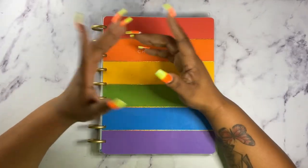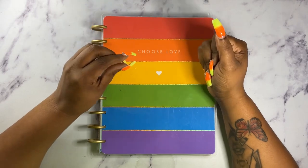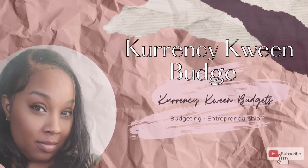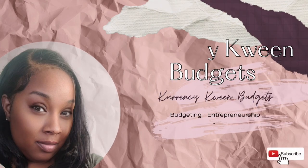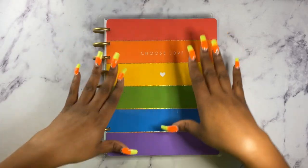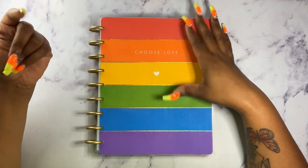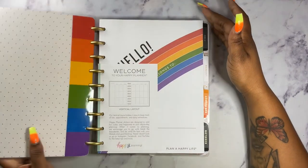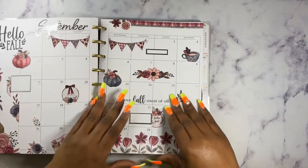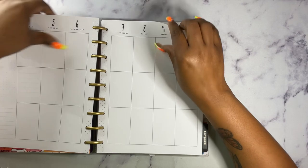I'm Kenesha. I am here with another video for a September weekly spread. If that's something that you are interested in, stay tuned. We are using our Choose Love Planner from the Happy Planner. This is an undated planner and we are going to jump right into September the second week and get this done.